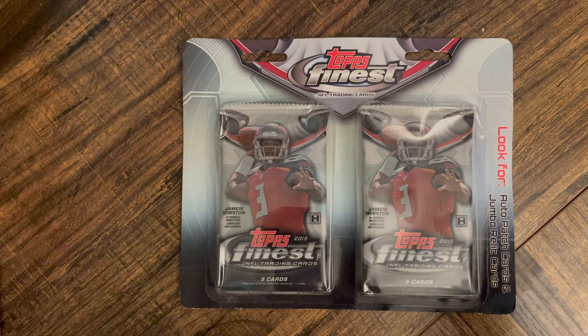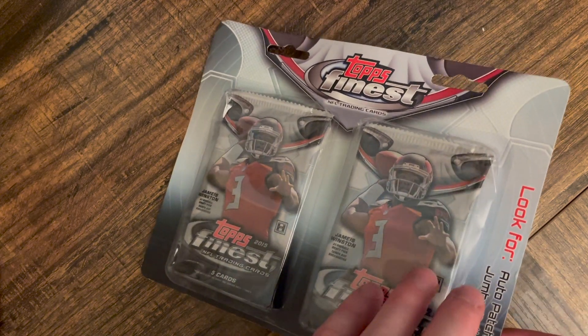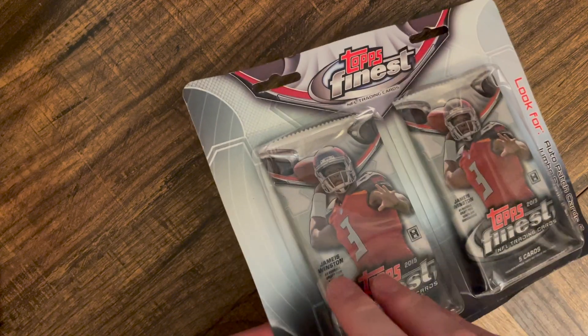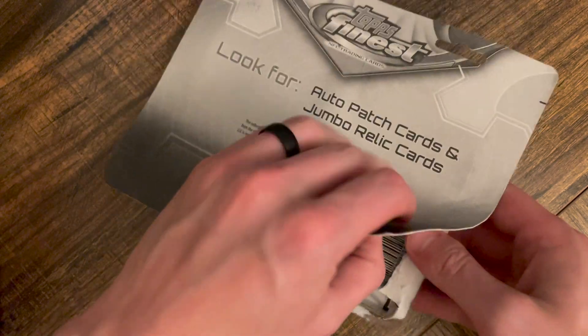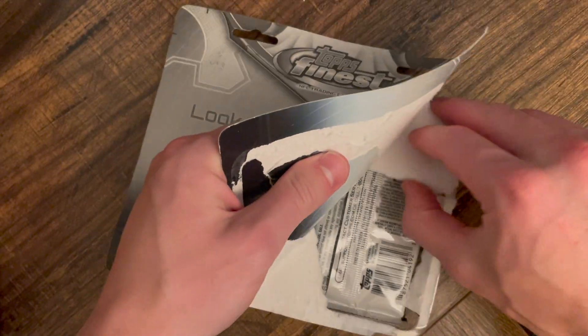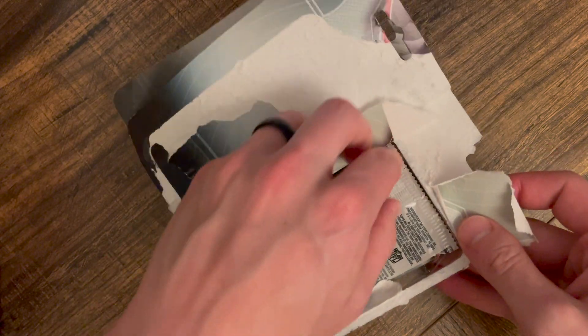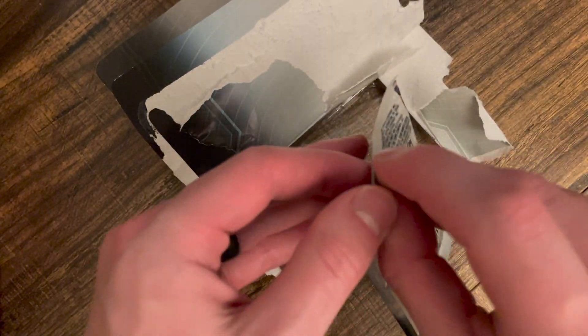All right guys, fun video today. Look at this 2015 Finest blister pack — hobby. Pretty reasonable if you can find them on sale, like 20 bucks honestly, and it's gonna be a fun rip. I don't think generally these are the best as far as luck, but here we go. All right, pack number one.